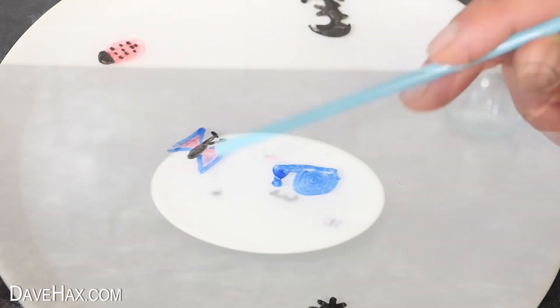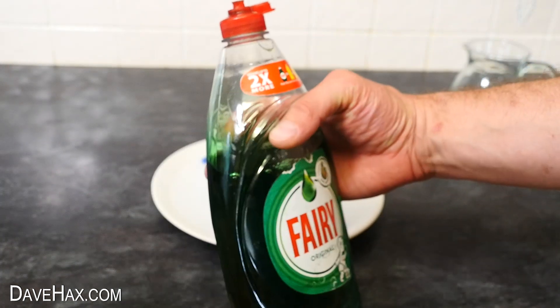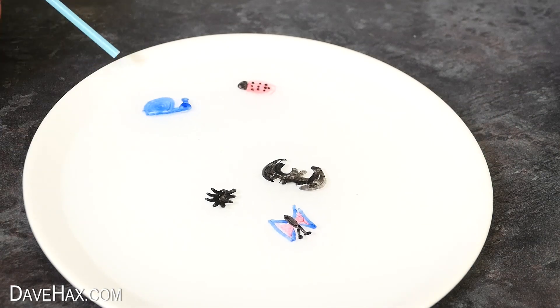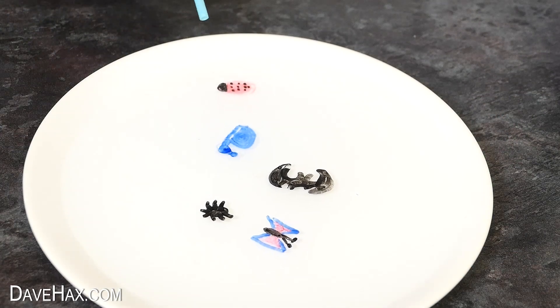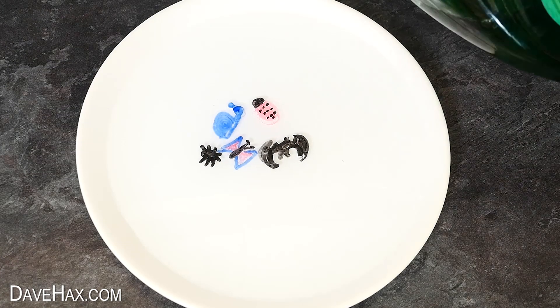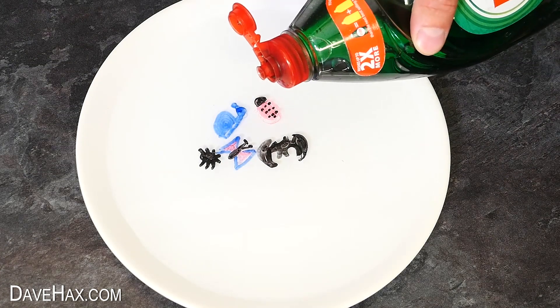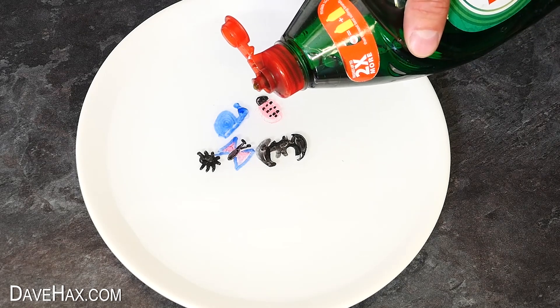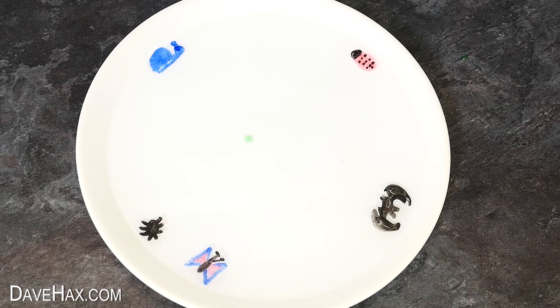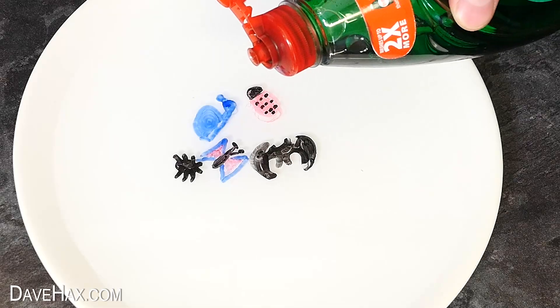Another cool trick is to use a drop of washing up liquid. Blow them all into the middle of the plate like this, then watch what happens when you put a drop of soap into the middle. They rush to the edge of the plate because the soap breaks down the surface tension of the water.